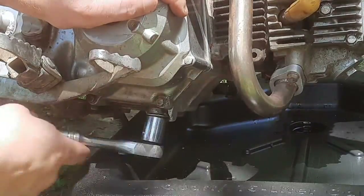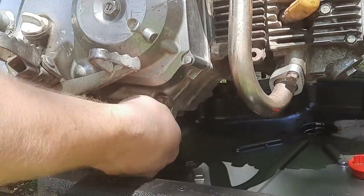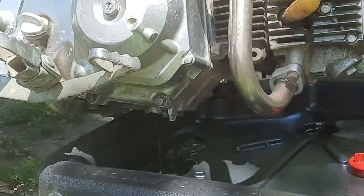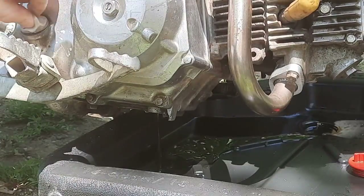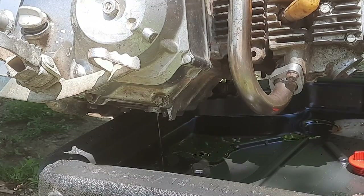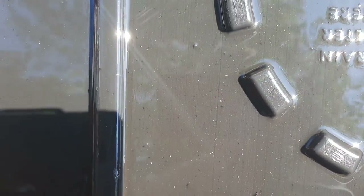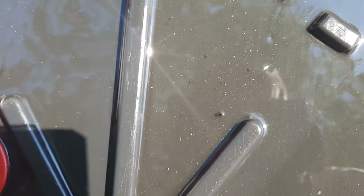Let's get into the engine teardown. I'm going to start by draining the oil — this is just a 17mm bolt, go ahead and break that loose. I also undo the dipstick just to let it flow out a little easier. I want to get out as much engine oil as possible because I am going to remove this clutch cover, and here is some of the metal shavings and chunks of rubber left in the oil from that cam chain roller.